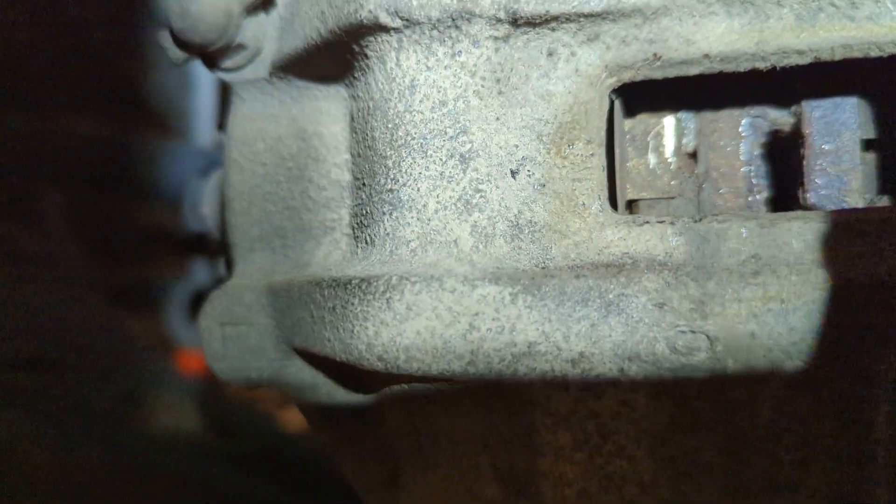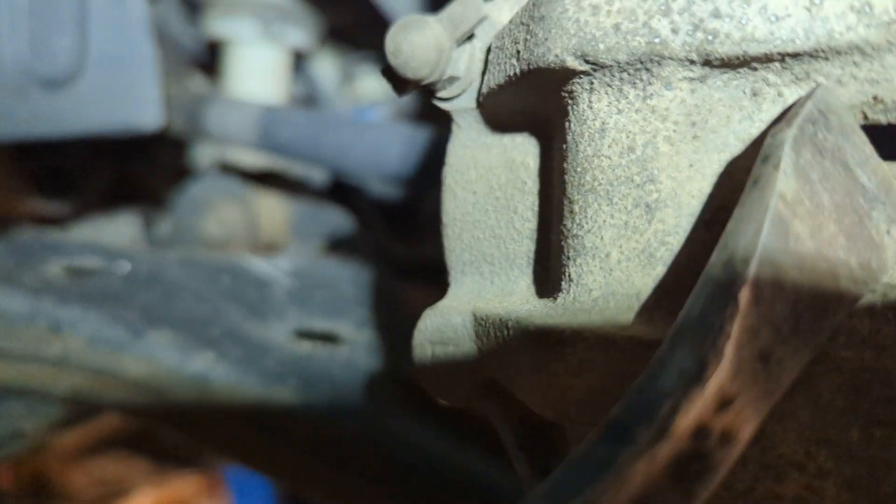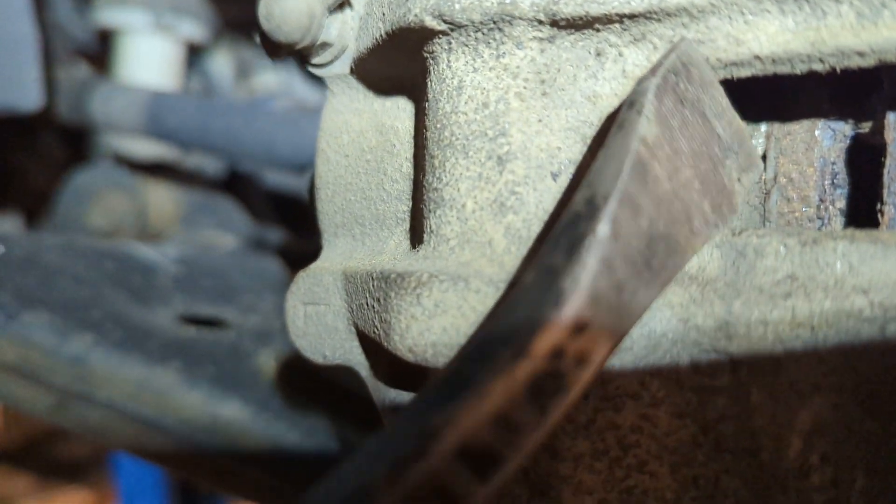If you look at this one, it is almost gone — there's almost nothing left of the pad material. Another giveaway, if you're able to look at it, is you can kind of see it starting to cut right here.